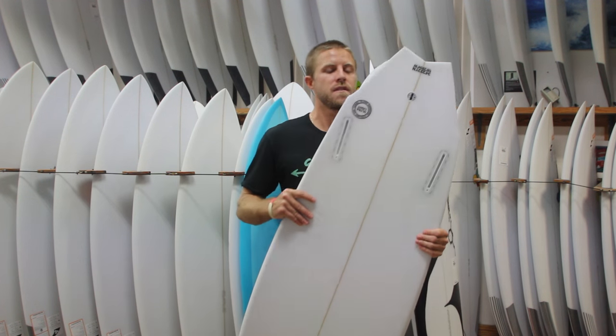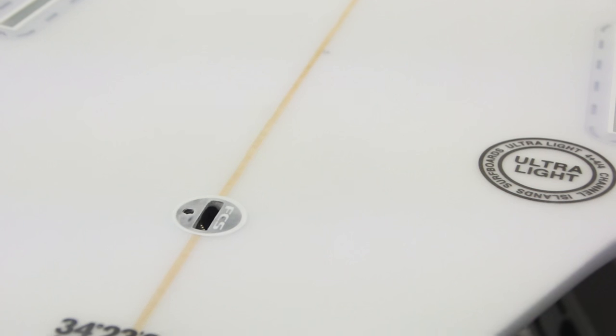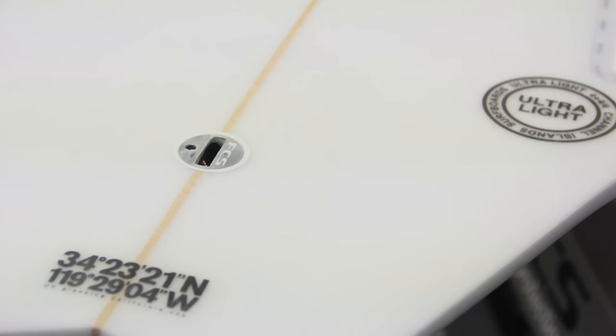The board comes with two twin fins provided by Channel Islands and also has a little nubster fin slot, just to give the board a little more bite, a little more control, a little more hold if the surf's a little bigger or if you feel like it's tending to slide out doing open face turns and whatnot.